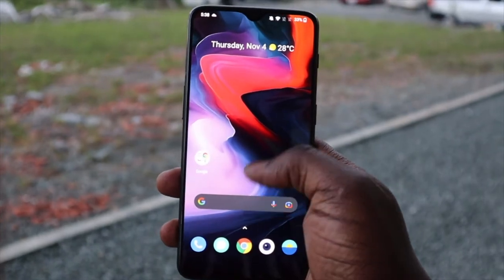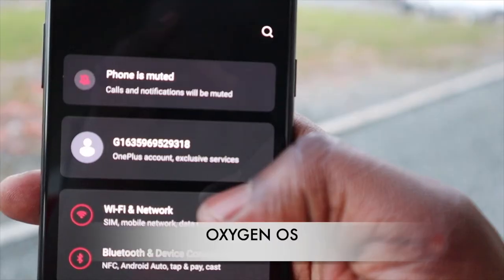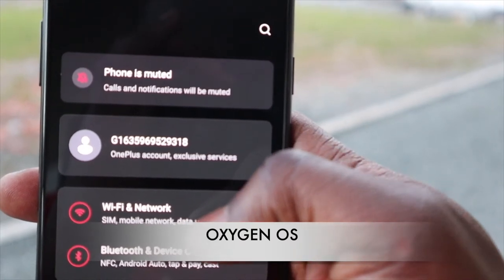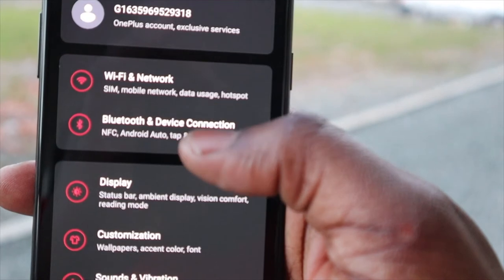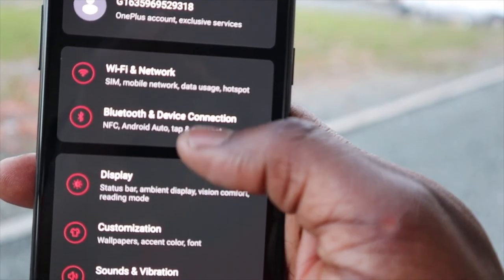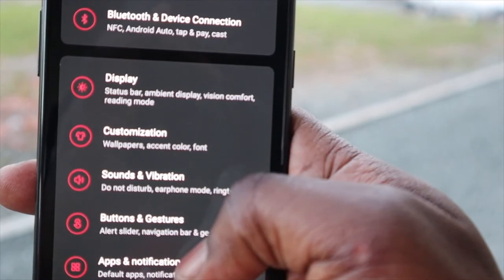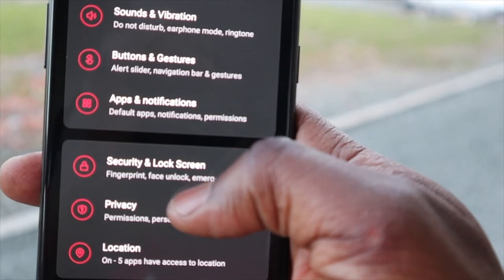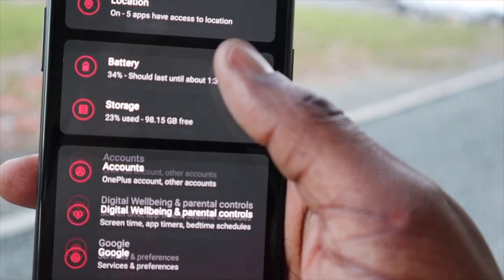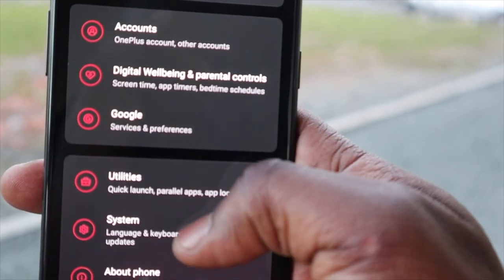This is my first foray into OxygenOS and I was not disappointed. The operating system is buttery smooth and it's pretty close to stock Android, but with some innovative additions you don't find on any other phone. You have all your regular Android 11 features including system-wide dark mode, screen recording, and some updated privacy options, though it's not nearly as good as on Android 12.